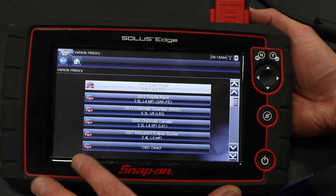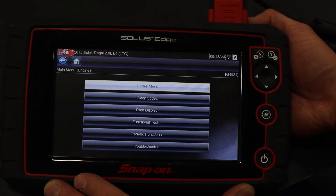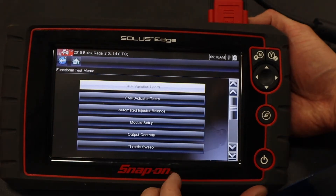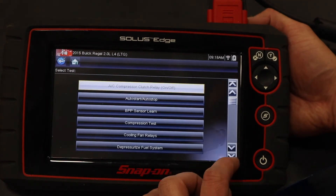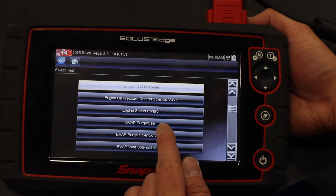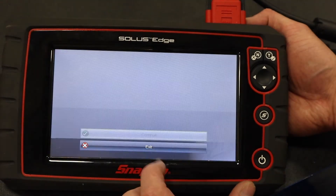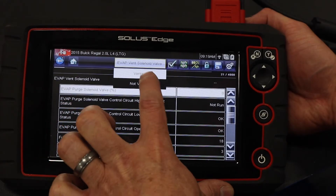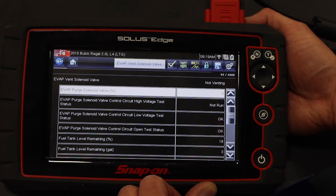Using a scan tool, I navigate to a previous vehicle — a Buick Regal we've used before — pull up the PCM, and look for a functional test or special test. Going into output controls and navigating through, I find EVAP purge and vent solenoid valve. The purge seal will do it, as well as the vent valve selection. I tell it not to vent, which seals up the system so I can fill it with smoke and check for leaks.